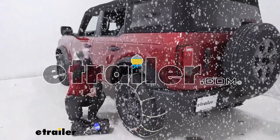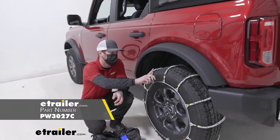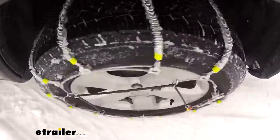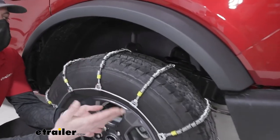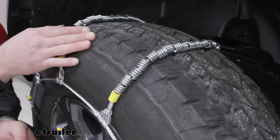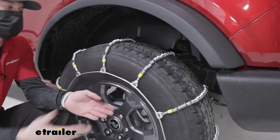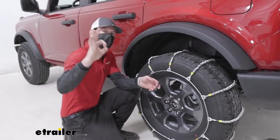What's up Bronco owners? Today on our 2021 Ford Bronco we're going to be taking a look at the Glacier Cable Snow tire chains. What we have here is a ladder pattern style chain, which means we're just going to have single chains coming all the way across. This is going to be a little bit of a rougher ride compared to some non-ladder pattern styles, because those have cross chains so we're never really going to have full tire on the ground. That's not really a huge deal because these rollers are going to make it a lot smoother than some of the bigger links you may have.